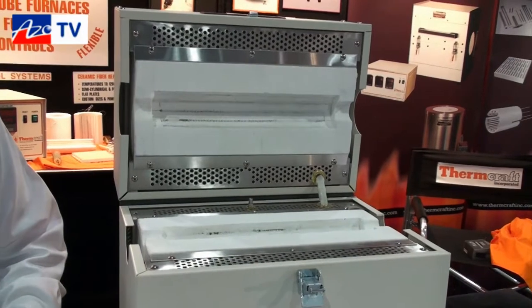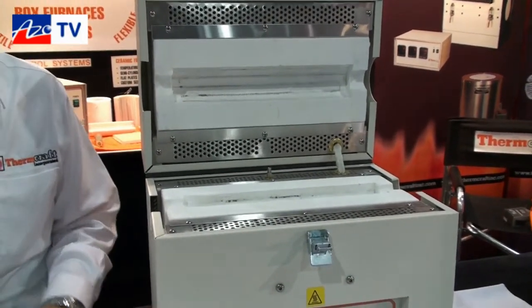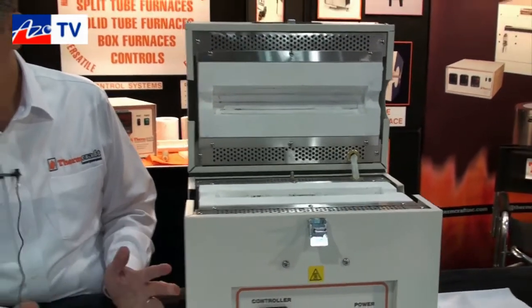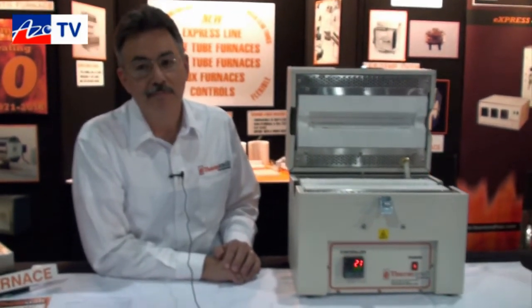It has a 12-inch long heated chamber, and the maximum temperature is about 1100 degrees C. We've got a 120-volt version and a 240-volt version, so they work off just mains power. With the control system built in, the 120-volt version in the US — you can just plug it right in and go.